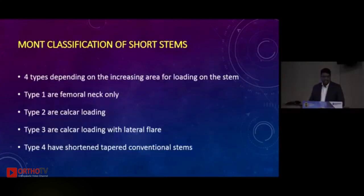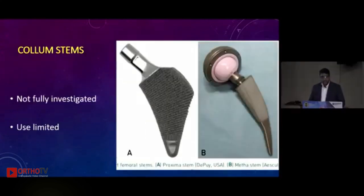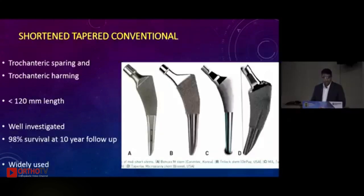The Mount classification is similar: femoral neck only, calcar loading, calcar loading with lateral flare, and Type 4 — shortened tapered conventional stems. The column stems have limited use; we have 10-year data of good survival but they are not fully investigated. The Proxima and Meta stem use a proximal neck cut. The shortened conventional tapered stem, very popular today, is either trochanter-sparing or -harming, defined as having a length of less than 120 mm. Examples include Bencox, Tri-lock, Taper-lock, Microplasty, and the ML Taper.